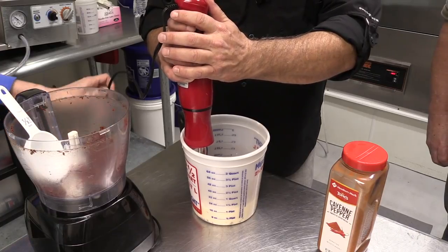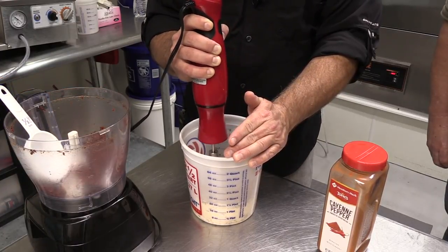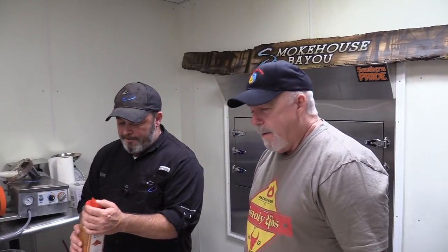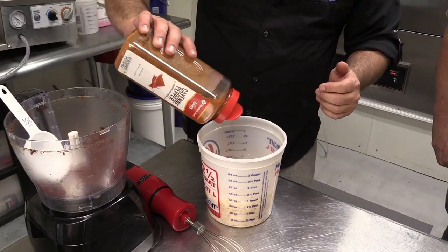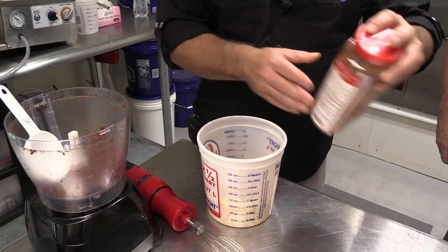I'm going to put a little bit more in there because you can't overdo it. I'm Cajun so I like to put a little bit of cayenne pepper — just enough to kick it a little bit.